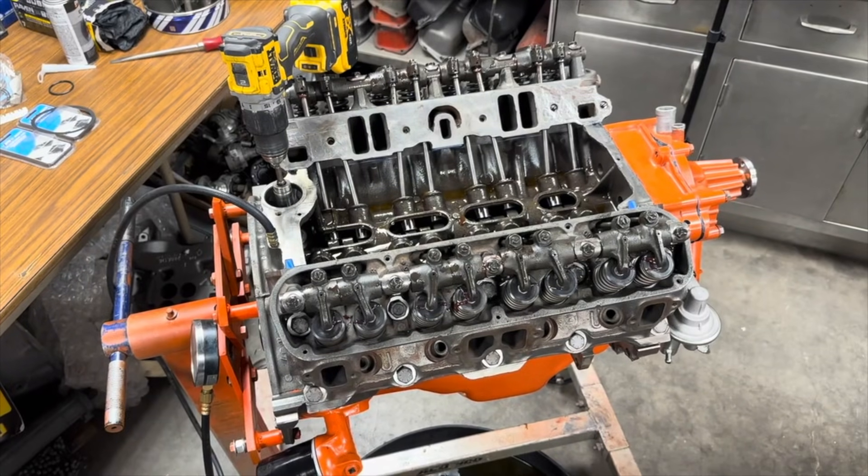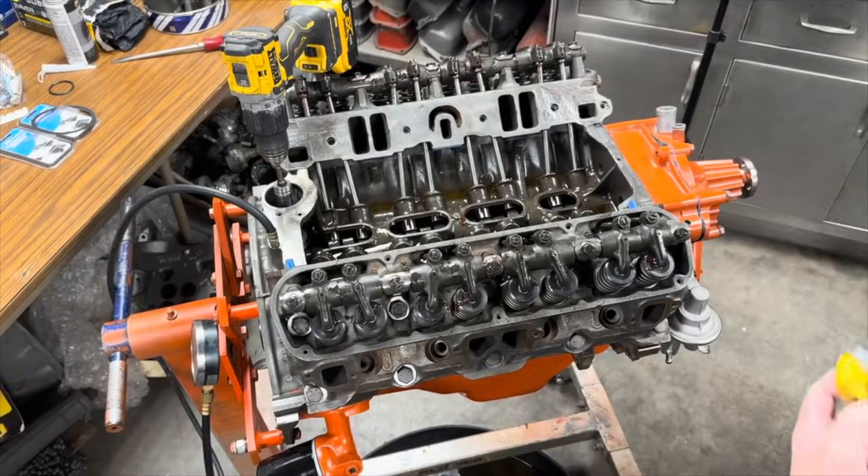Hey, it's Mopar Keith. Are you pre-lubing your Chrysler engines the correct way?